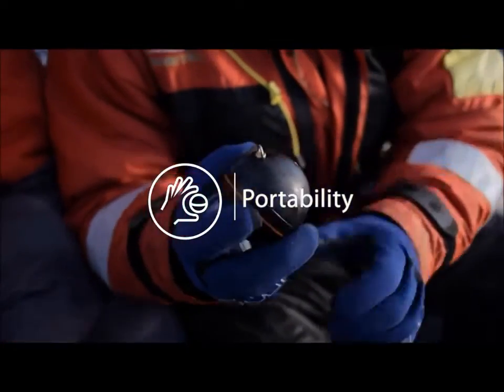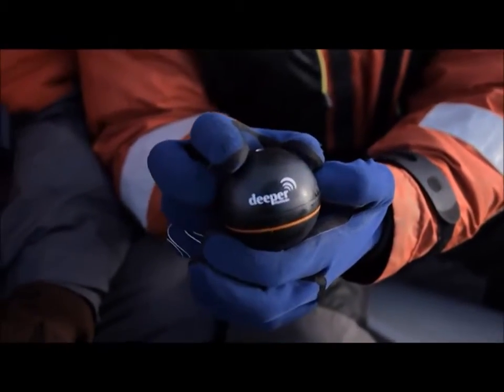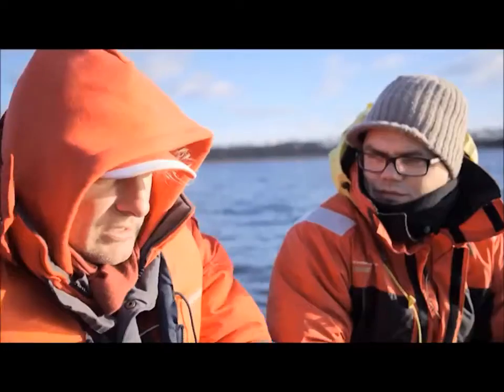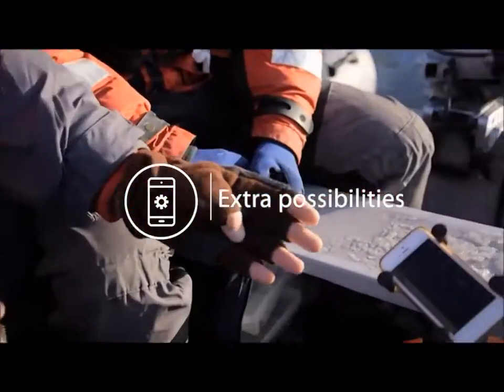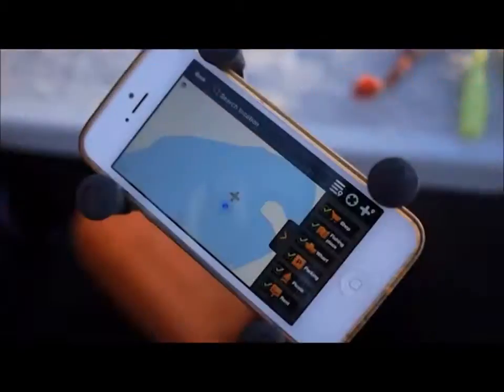Portability. Traditional fish finders weigh seven pounds and come with a multitude of different bits and pieces. Now anyone with a smartphone can just connect to the Deeper ball and off you go. Extra Possibilities. Deeper replaces regular sonar and gives you more free features like fishing activity calendar, maps, weather forecasts and many more.